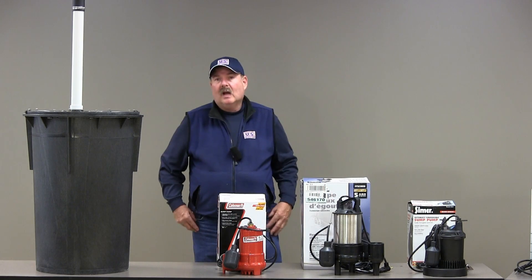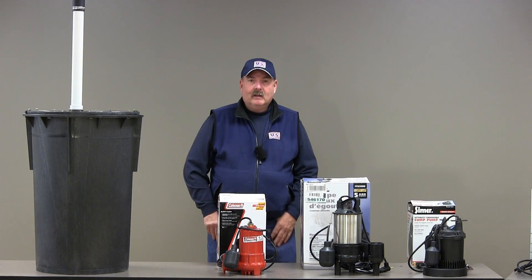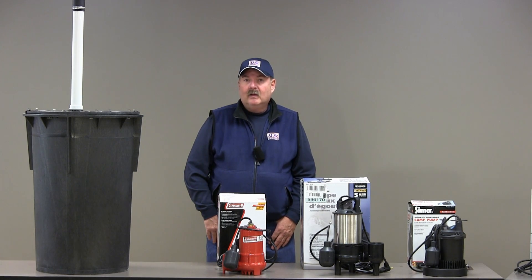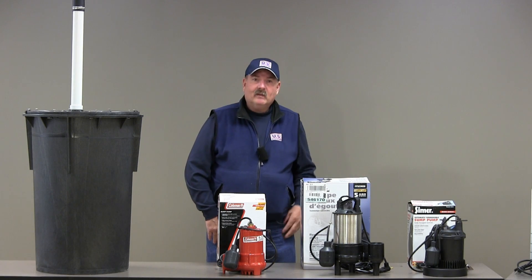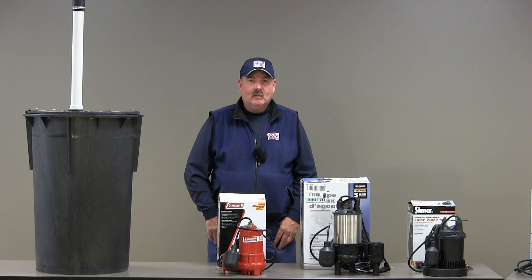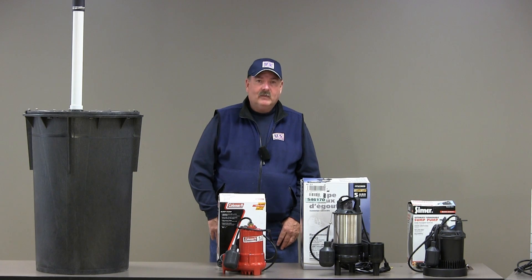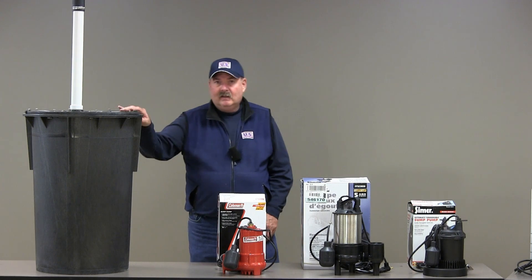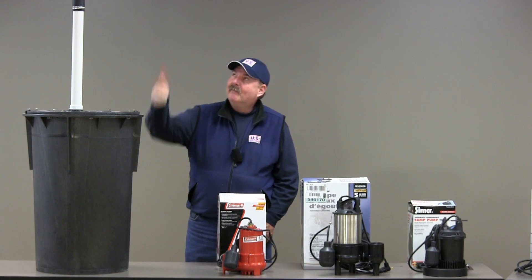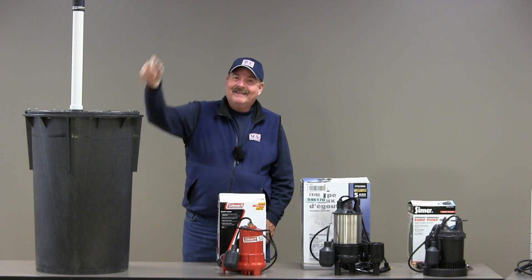In this segment, we're going to talk about pumping capacity. First, you must understand what they mean by head height. All these manufacturers rate their pumps at different head heights, so it's very confusing for you, the consumer, to compare one pump to another. Head height is very simple — it's the height the pump has to pump water vertically so it can exit your building.